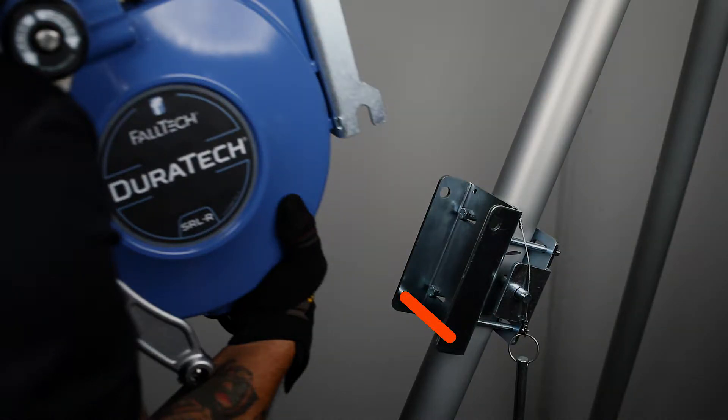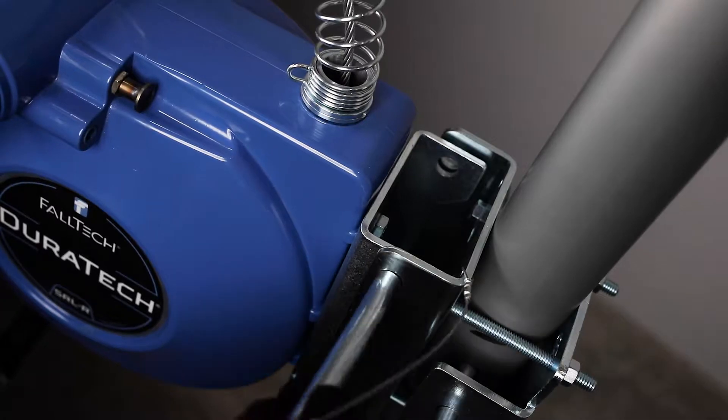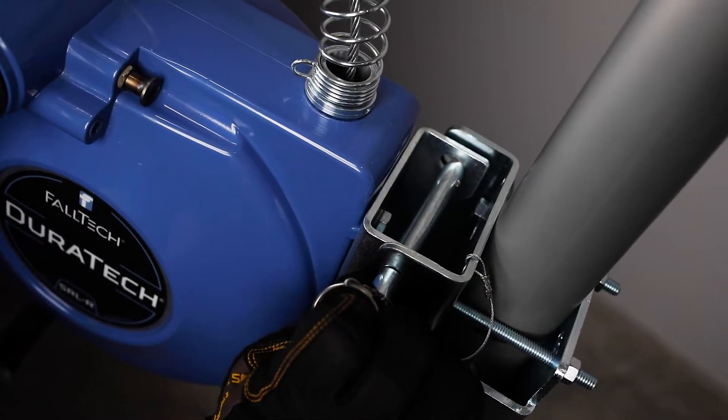Place the notch in the bracket over the bottom bar of the universal receiver bracket mounted to the tripod system, and align the upper holes to insert the detent pin through both brackets.